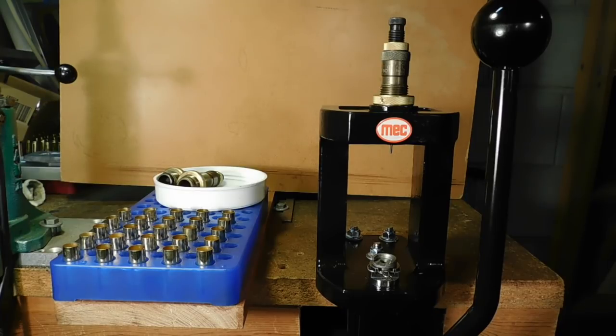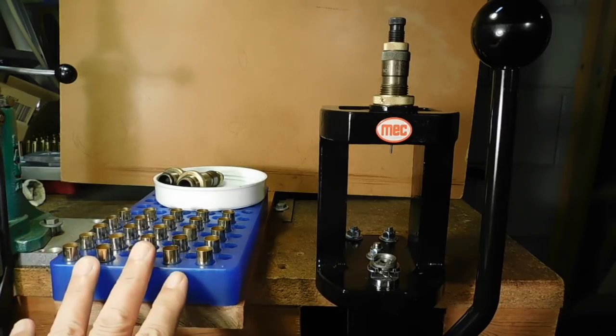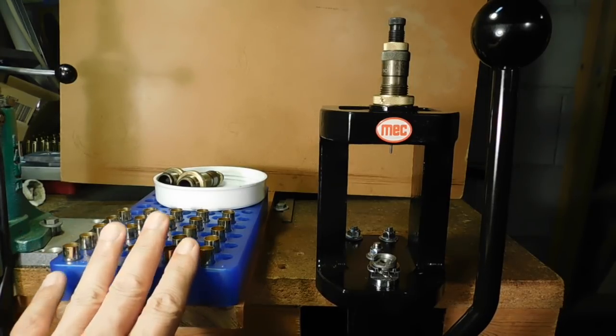Well, shooters and reloaders out there, FortuneCookie .45LC coming to the Hot Lead Zone. And what I'm doing here is I'm reloading some .45 Schofield.